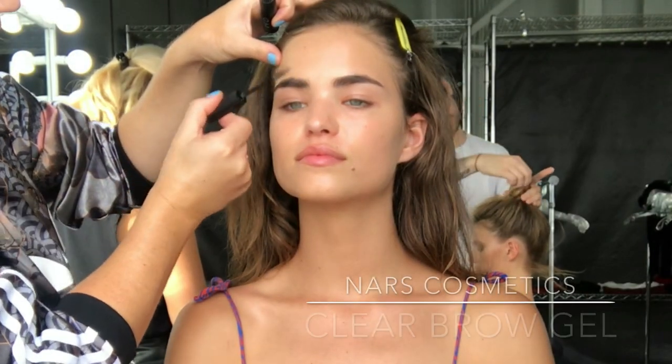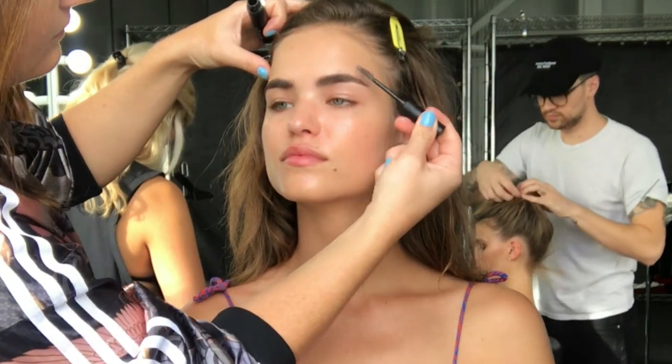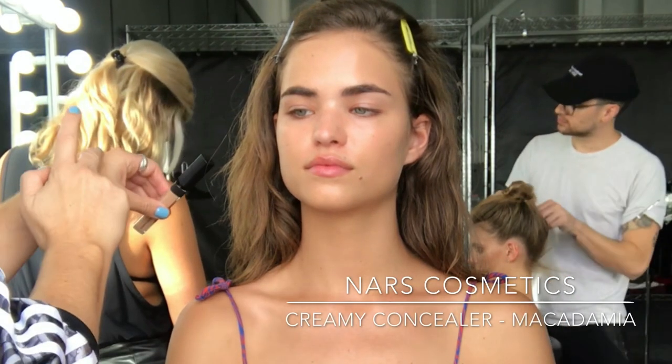Next I'm going to groom Robin's brows. Her brows are really full already, so I'm just coming in with NARS Clear Brow Gel, and then I'm going to start by concealing where needed.